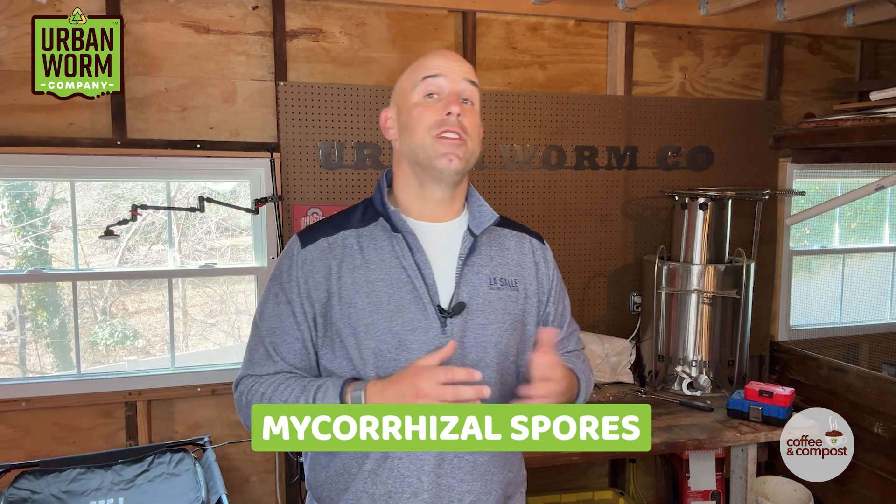All right, welcome back, guys. Two interesting topics this week. A YouTube commenter wants a more fungal worm bin, so he's asking if he should add myco — which are mycorrhizal spores — to his worm farm to boost the fungal population.